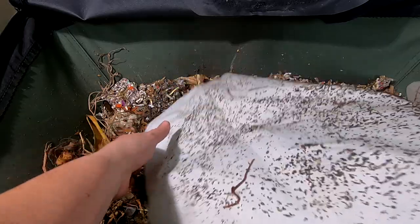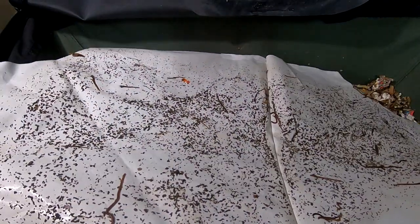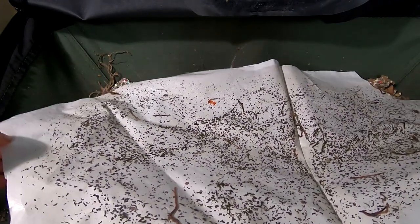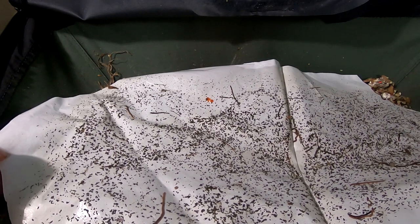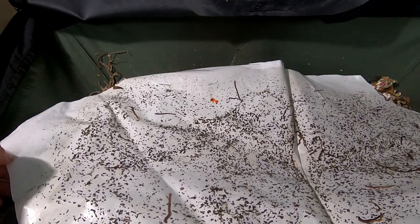So I swapped out the blanket cover — whatever you want to call it — on this. It was just driving me nuts, so I just cut open an old refrigerated bag and made it to be the same size as this.